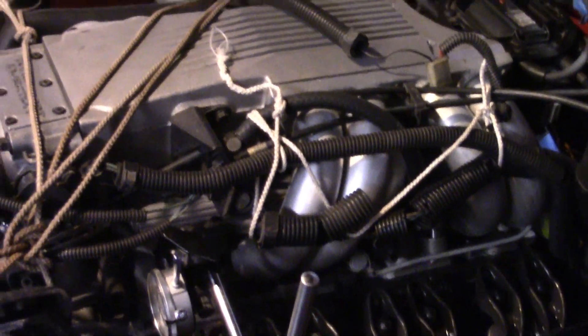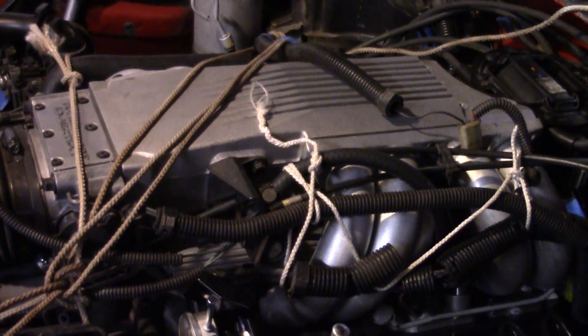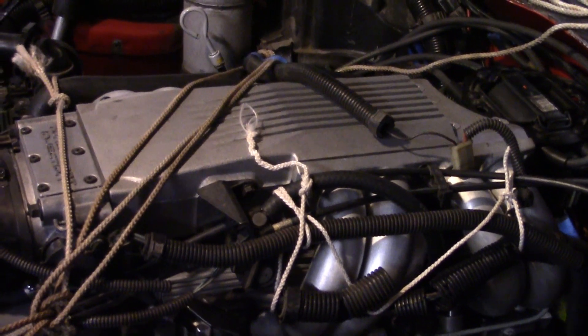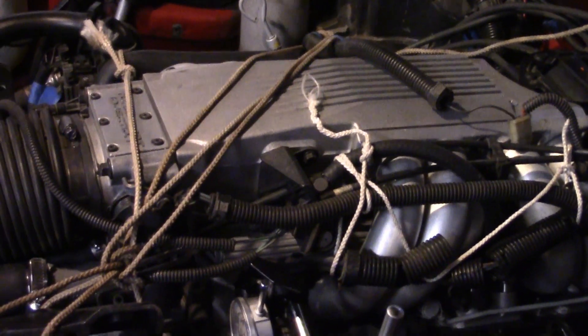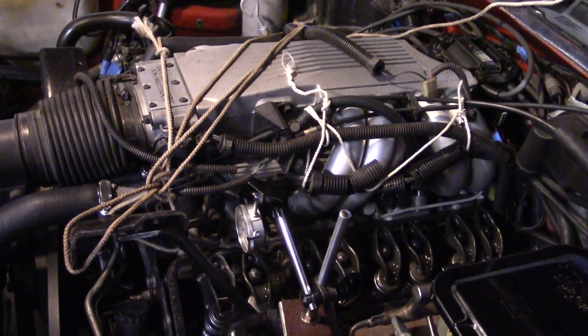You'll probably notice the valve covers are off and there's some rope around here. While I was running these back pressure checks, it just became evident that the valve train noise was excessive. This is a Comp Cams - one of their high energy cams - and they claim that it has a little more what they call sewing machine noise than a stock cam. But as time went on, it became evident that that just didn't seem correct.